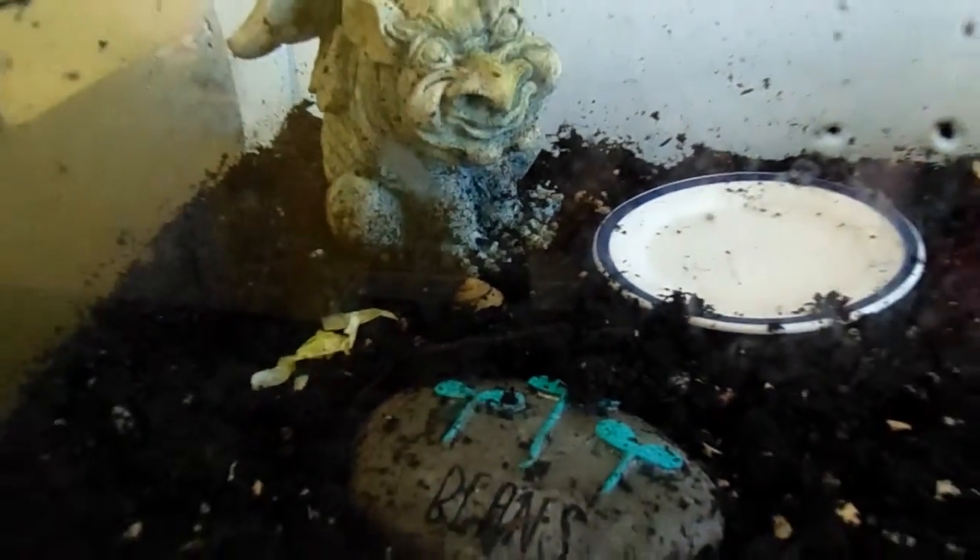My snails tend to love this gargoyle over here — you can see all the babies are congregating on it right now. Snails also like to bury themselves in the dirt, which is where they lay their eggs, but they also just nap there. So it's always a surprise — are they laying eggs or are they just sleeping? We don't know.